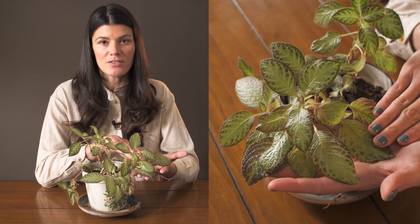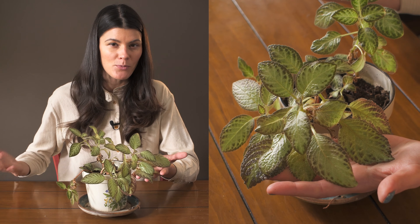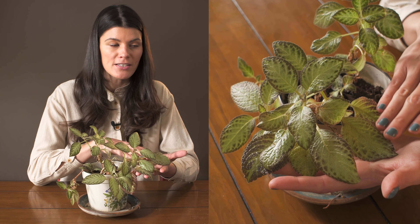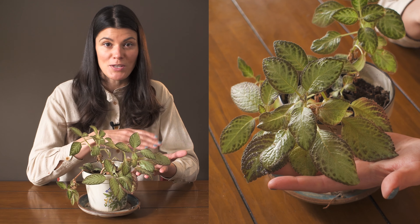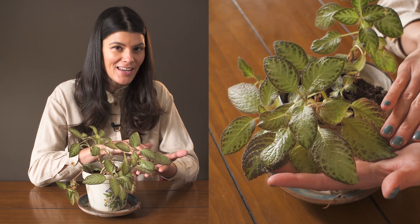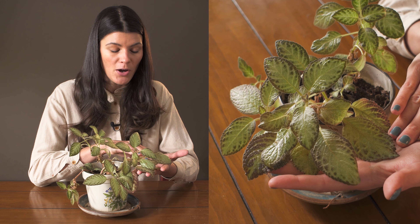I had this growing near my northeast facing window, and then during the winter months I always pull it back into the interior of my space, and it seems to just be thriving there in lower light conditions, which is why I say Apecias are actually one of the easier plants to grow.